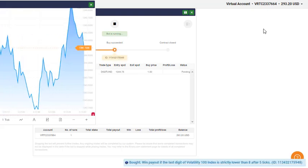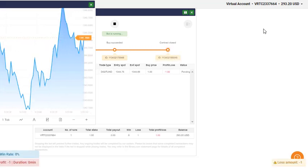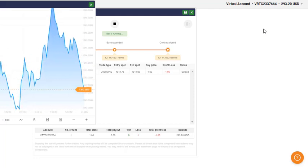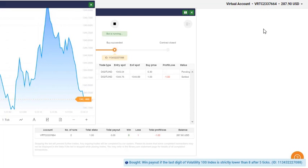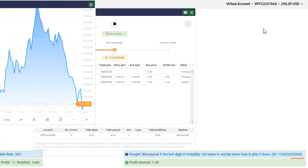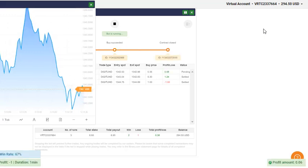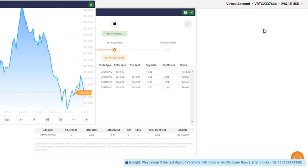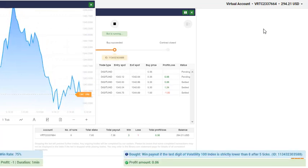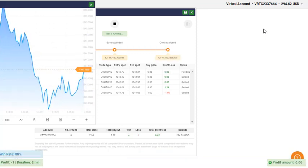Hi guys, hope you are doing well. Today I am going to share a new bot for free. This is a nice bot, a kind of rigid bot. I named this bot the ABC bot. If you test this bot on your virtual account, you will always find very good results. I have tested it several times and it gives me very good results. Some of my students have also tested this bot.